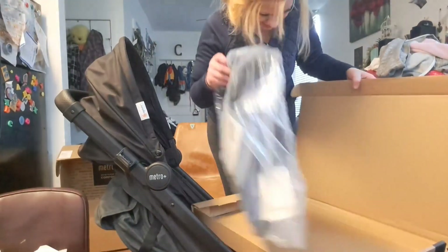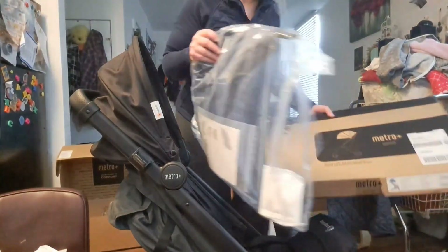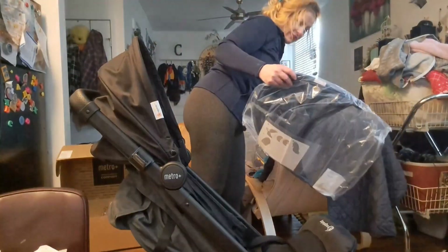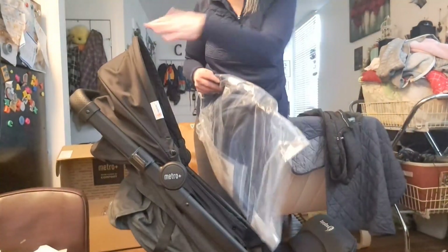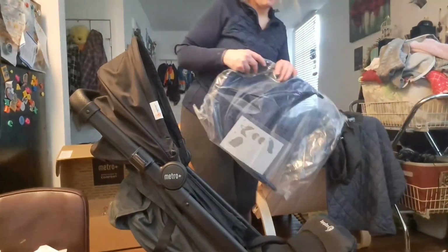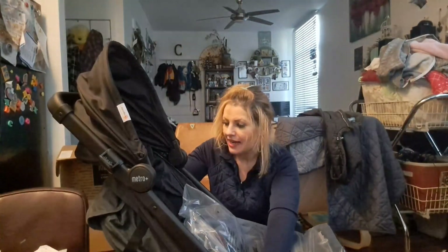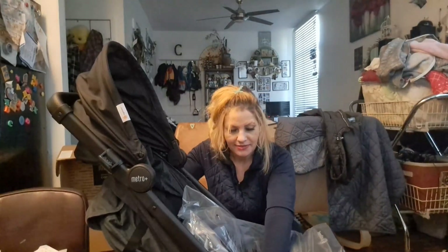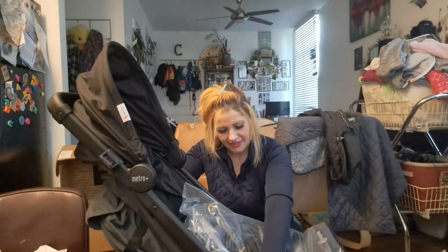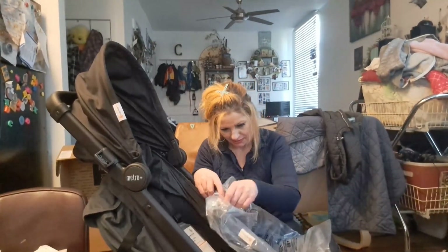We chose the blue. I thought it wasn't going to come with one at all — I thought we were going to have to install it ourselves. But it's nice, we have options. We have the black if we choose, but I wanted a different color because I was thinking if we go to a public place and you have the stroller out, I don't want it to blend in with other people's strollers and someone mistakenly takes ours.